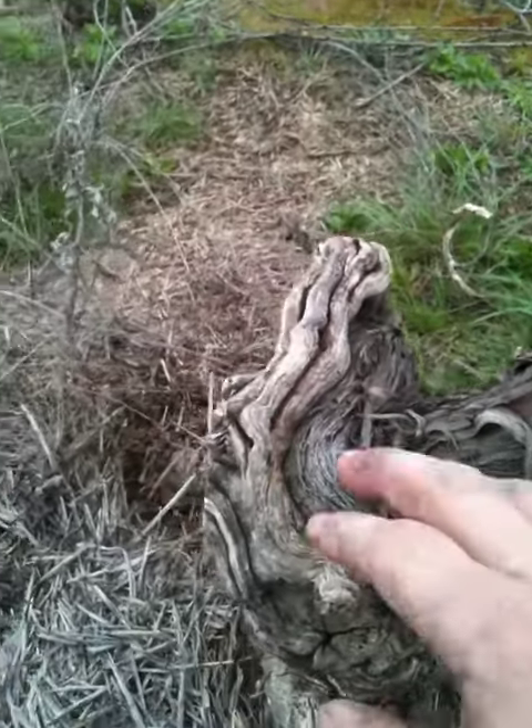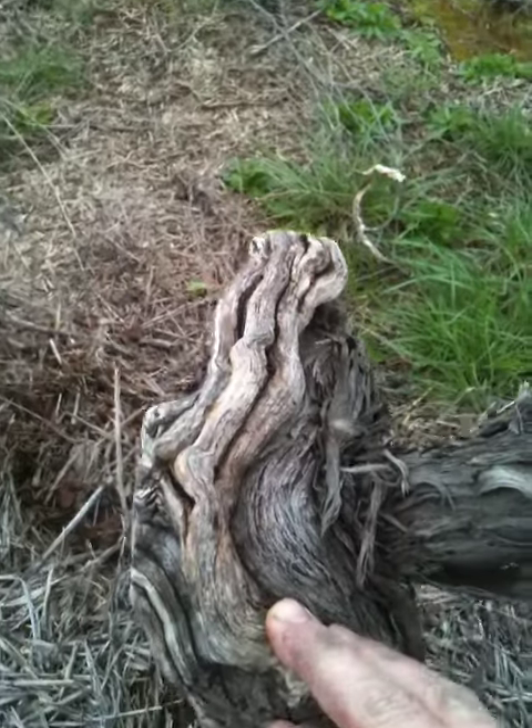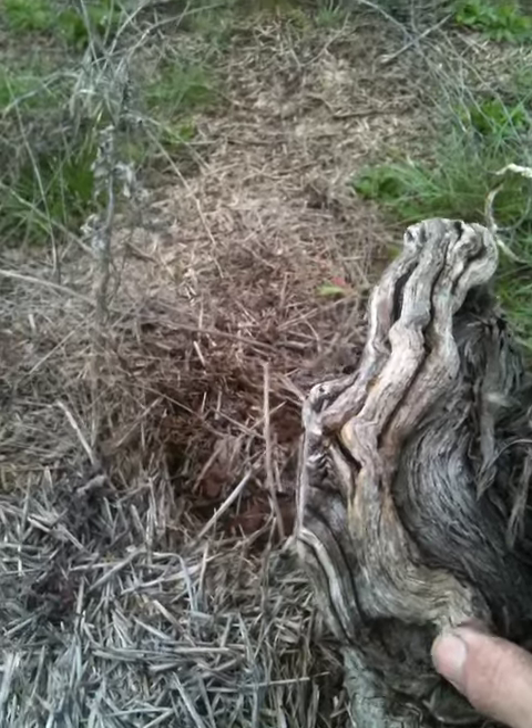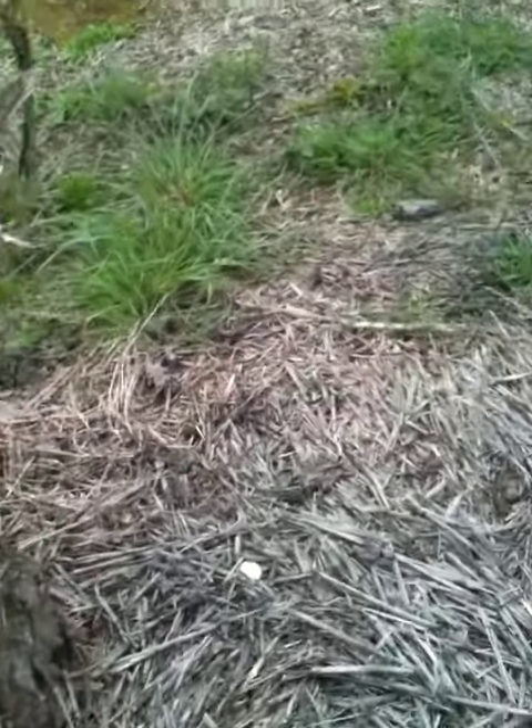You can get some really gnarly looking parts of the vine down here. This is the butt, which is the oldest part of the vine. This is actually a non-irrigated vineyard, and the mulching helps retain some of the moisture.